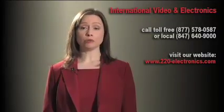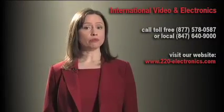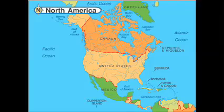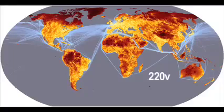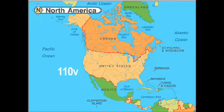Have you recently moved to the U.S. from overseas? Or are you thinking of moving or traveling from North America to other countries? If so, do you know that the electrical voltage overseas is 220 volts while North America is 110 volts?